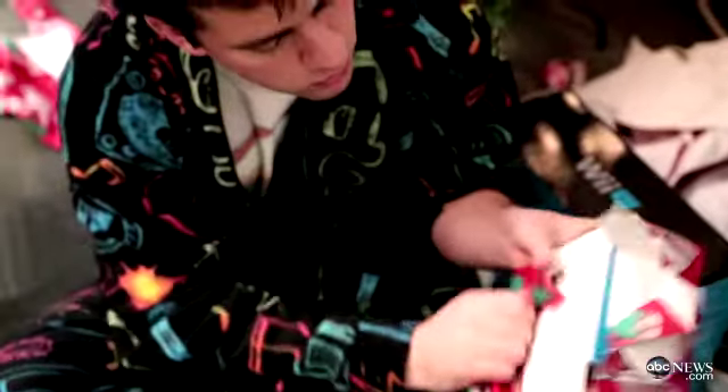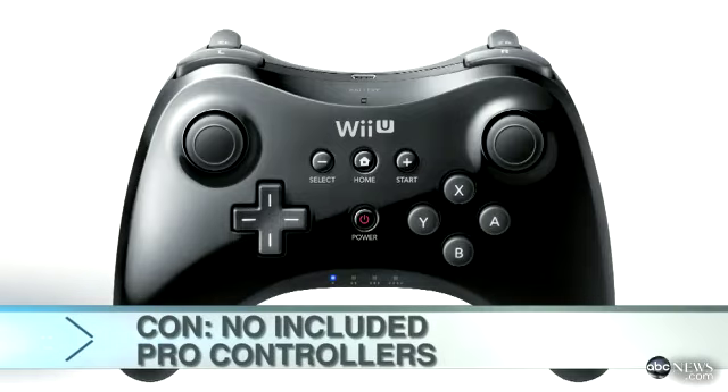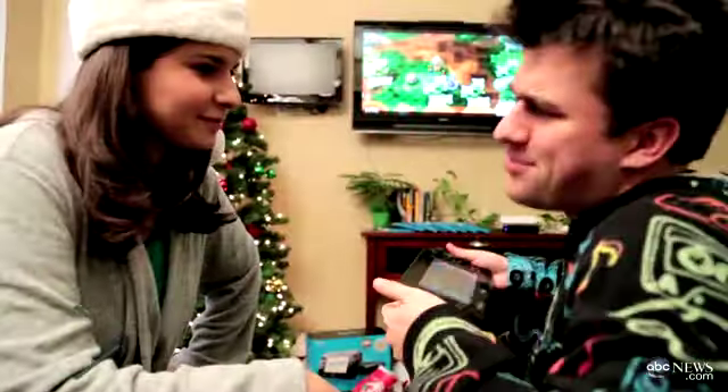Nintendo is even welcoming back hardcore gamers with an additional new controller that may look familiar to the Xbox 360 controller. The downside? That controller doesn't actually come with the system — it costs an extra $50. But the best part isn't the Pro controller, it's the gamepad. And that's the part that's gonna make or break the system.